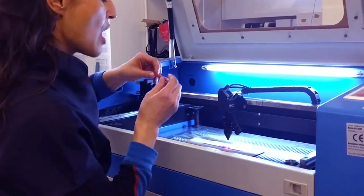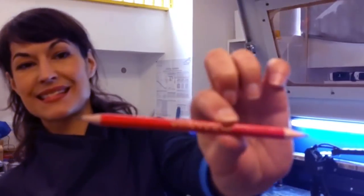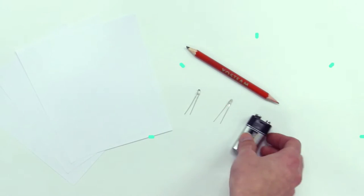Did you notice how cool I actually customize it? And now let's start with a sample circuit. All you need is the pencil, a piece of paper, a battery and an LED.